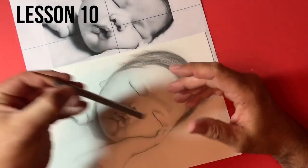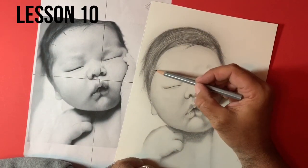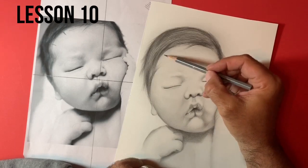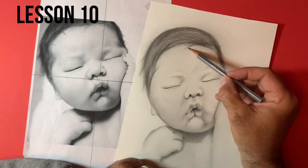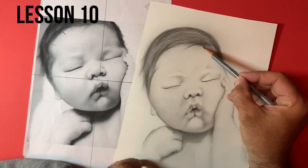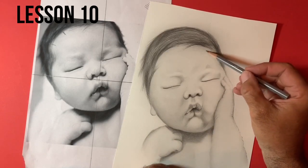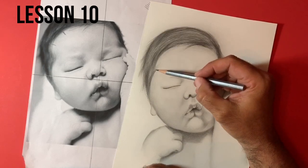I'll just show you how I'll add a few of these wispy hairs with the HB pencil now. Same idea — very lightly pressing on, just getting the general direction. Tapering the edges out; I don't want anything too harsh. Some of them are slightly darker than others.